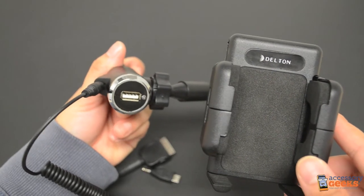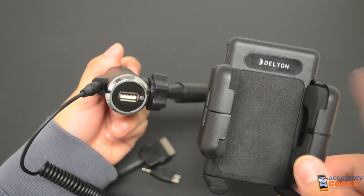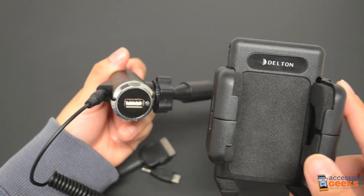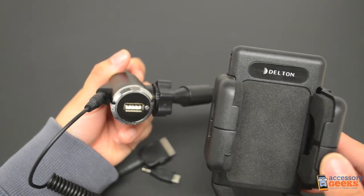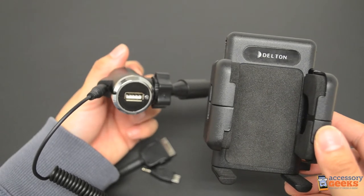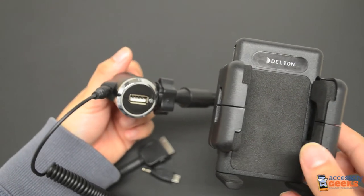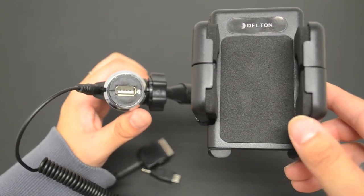In terms of adjustment, I think this mount takes the cake. You can probably accommodate most of your devices with this one mount because it adjusts so well and has so many setting options. If you have any questions about this original Deltan Universal 3-in-1 mount, please contact us using the links below or by calling 1-866-433-5793. Thanks for shopping with us and remember, you got it from a geek.